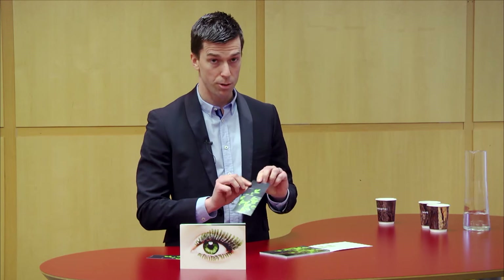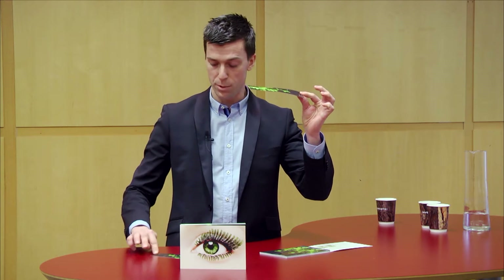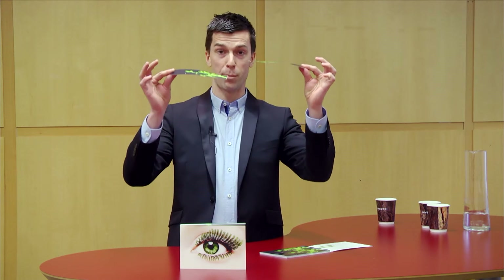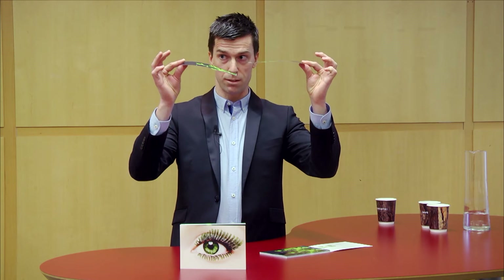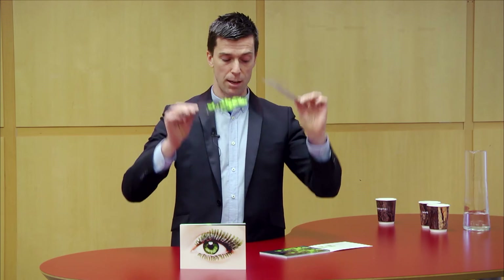So this is my Invercote CREATO at 220 grams and this is my FinePaper at 250 grams. You can also see that there's a distinct difference in the stiffness of these tabs.